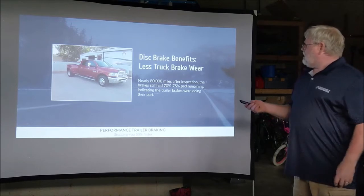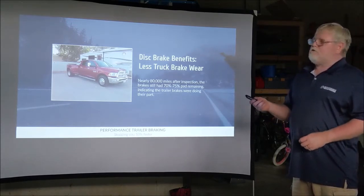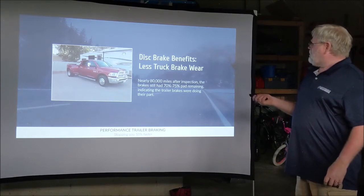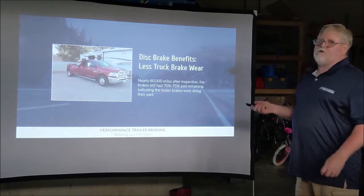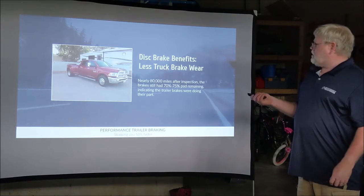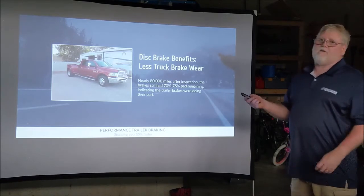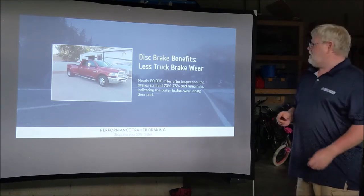At the same time, he took his truck in and had a full brake job done before that year. After that same year he had driven 80,000 miles and had only used 25% to 30% of his brake pads on his truck. So disc brakes on the trailer actually reduce the maintenance costs on your vehicle. It's a lot cheaper to replace the brake pads on your trailer than taking these vehicles into the shop.